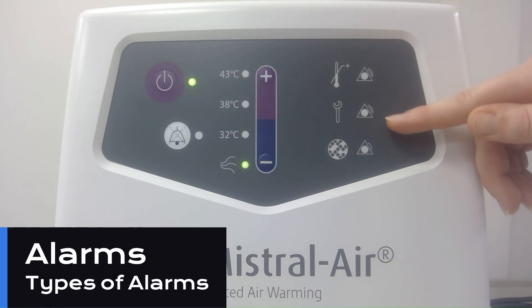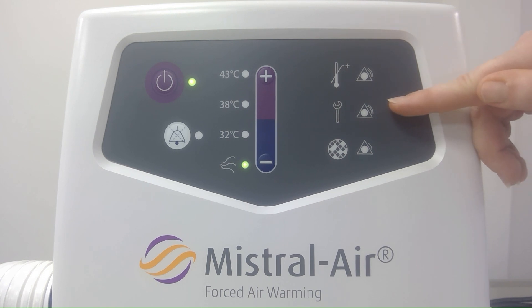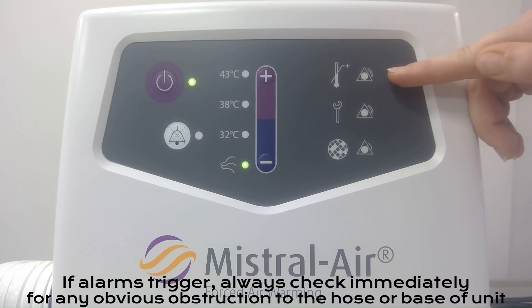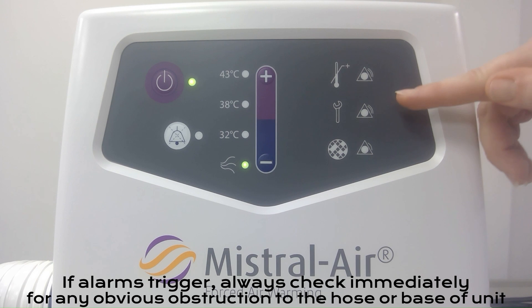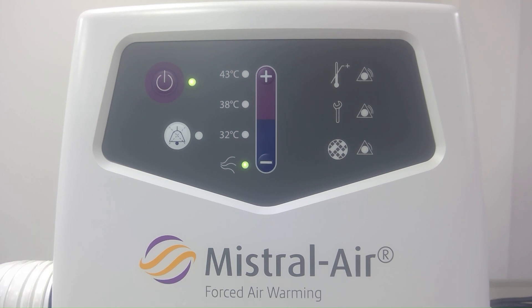Our alarm LEDs down the side will let us know any issues that occur when the unit is operational. We have an over temperature alarm and a technical or internal component failure alarm. If either of these alarms trigger, your device will enter a standby mode and it will turn off the fan and the heater, to make sure that your patient is well protected if there are issues occurring. We can refer to our user manual for a full description of what alarms may trigger, as these are described by a combination of beeps and lights at different intervals.